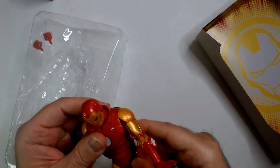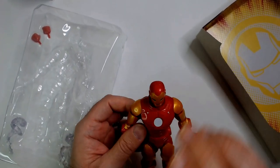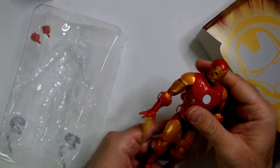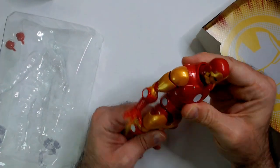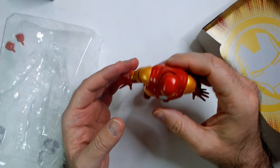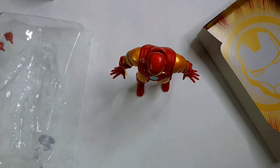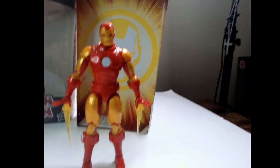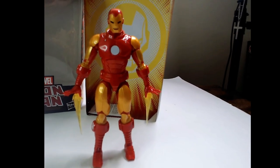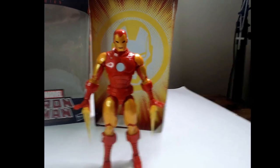All right, so that is the Marvel Legends Iron Man. Head turn — yeah, not much range there. I'm not too impressed with his movement overall. I'm not a Marvel Legends collector — I think I only have the US Agent unboxed, and he seemed fine in comparison. Still looks great though. Overall happy with the buy. Please remember to like, comment, and subscribe — it's much appreciated. Thanks for watching Triple R, have a good day or night wherever you are!